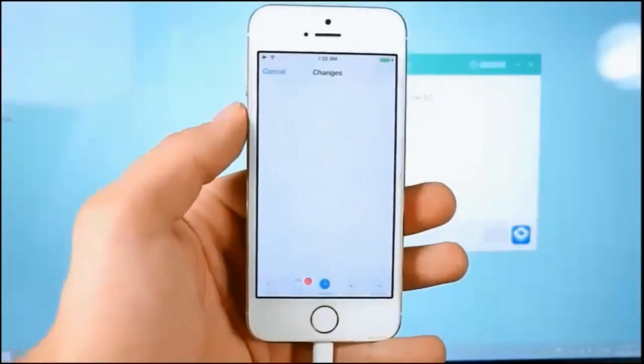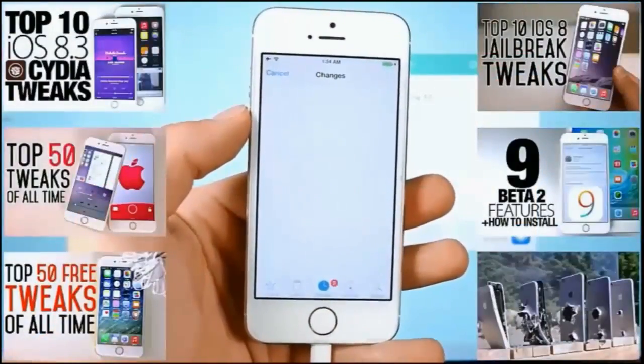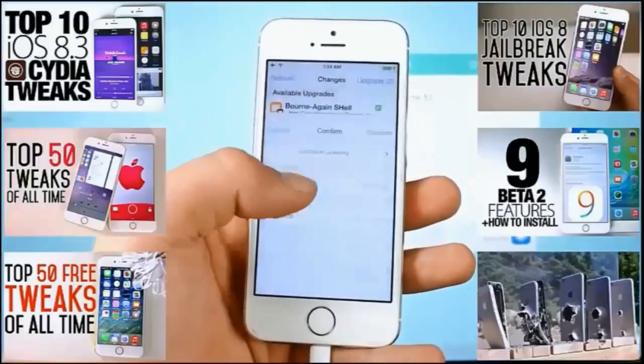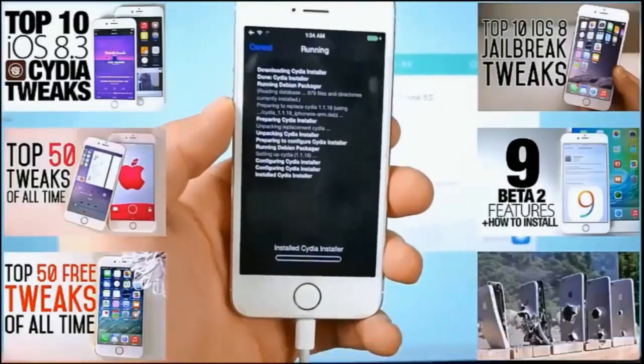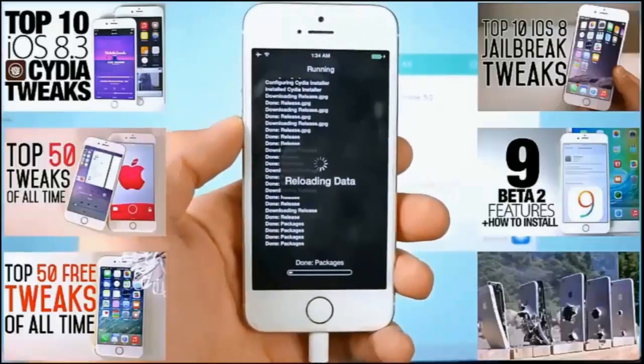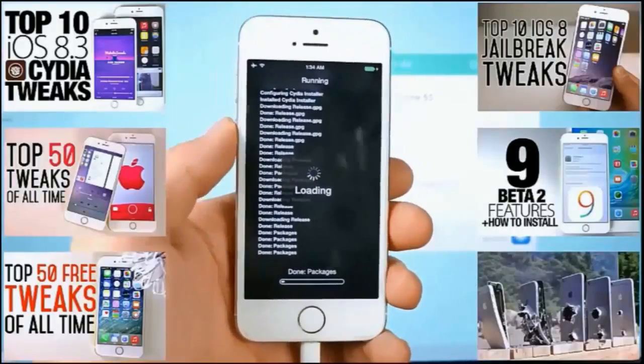Once Cydia finishes loading, go into Changes and hit Refresh. You should have some crucial updates to Cydia — it's important you do this as fast as possible. Go ahead and update; it'll respring your device. From here you're on the latest version of the Taiji jailbreak and the latest version of Cydia — you should be golden.